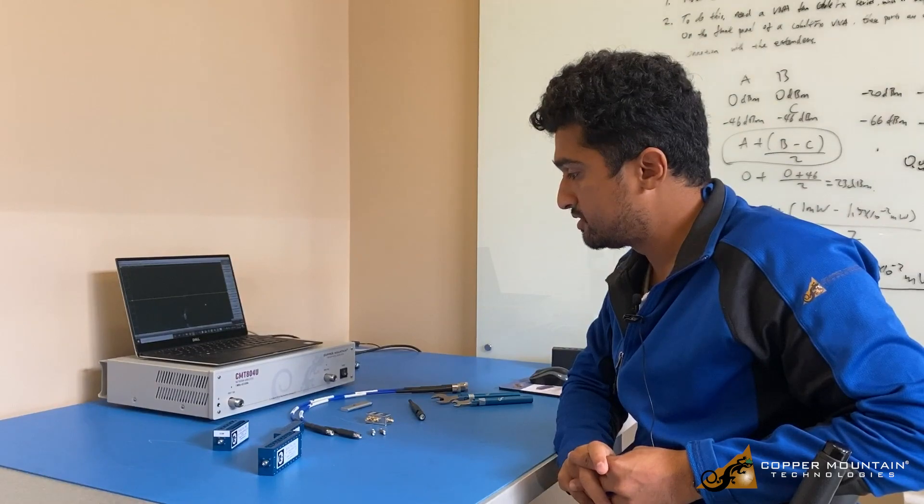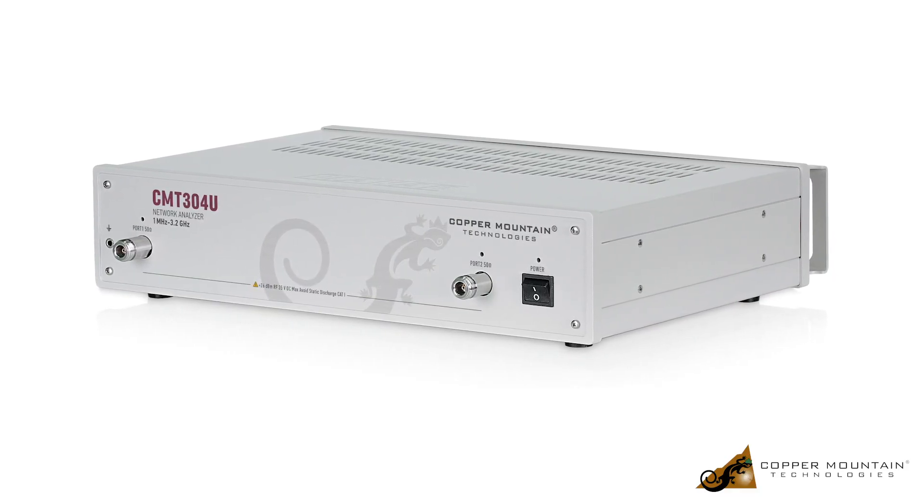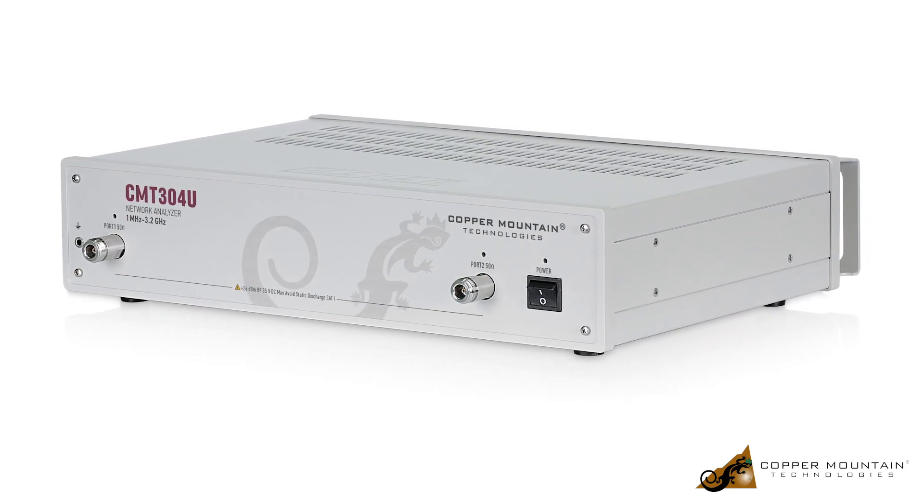In this video, we'll look at the university kit, which includes one of the three university VNAs — the CMT304U, which is a 3.2 gigahertz VNA. It has two ports, so you're able to achieve four S-parameters with it.